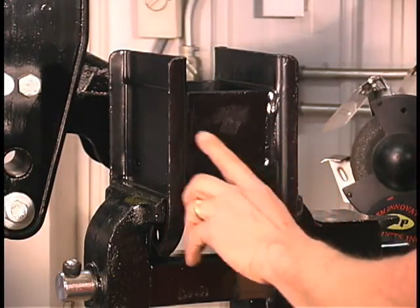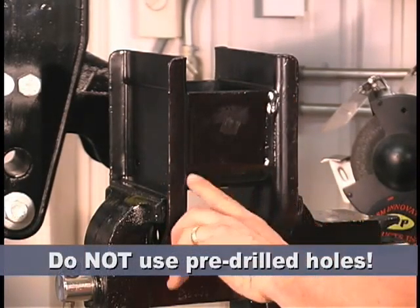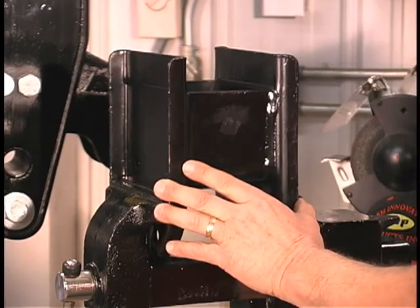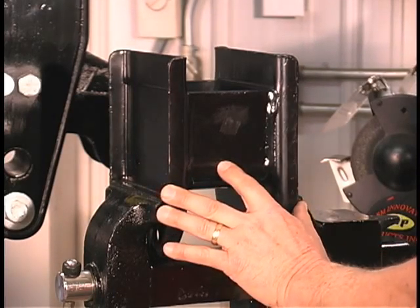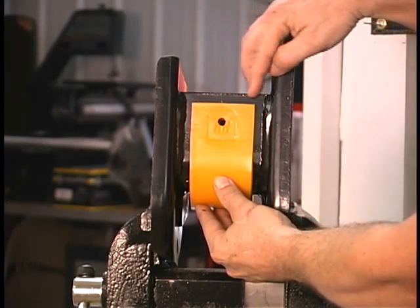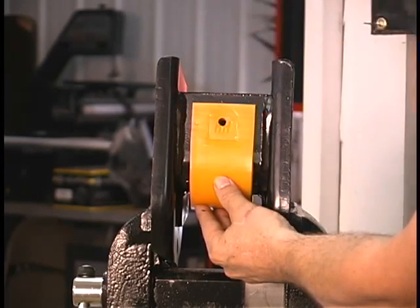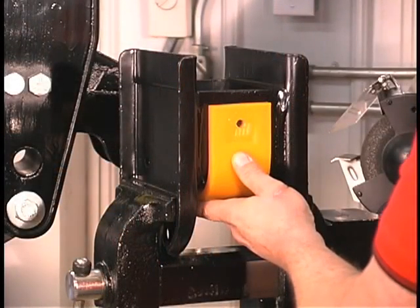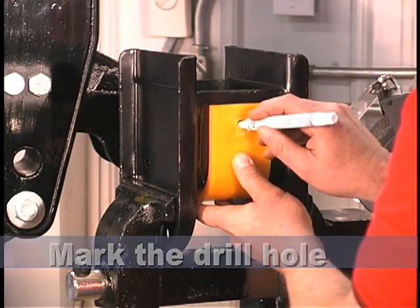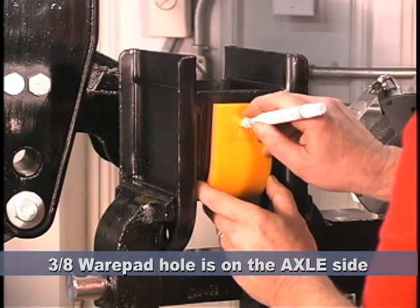Each OEM hanger needs to have a hole drilled in it to attach the wear pad. Do not use pre-drilled holes that may be in the OEM hanger from the manufacturer. Hole size needs to be exact; therefore, if an OEM hanger has an existing hole in it, you still must drill a bolt hole for the EWP wear pad. Hold the wear pad in place and make sure it is in the center of the width of the hanger. The gap should be even on both sides. Using the pre-drilled wear pad hole as a guide, mark the spot you will be drilling into the OEM hanger. The wear pad should be positioned so that the 3/8ths wear pad hole is on the axle side of the OEM hanger.